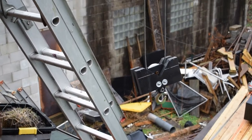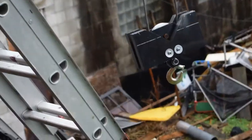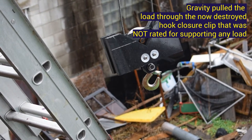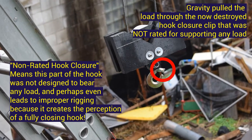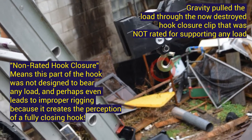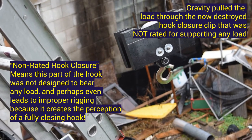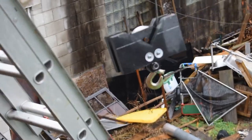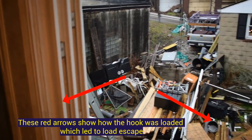This is following the accident. You can see the hook closure is a little bent. There's also a piece of sheet metal that got ripped open when the load was improperly weighted. You can't load a hook on its sides — you can only load a hook 180 degrees, top to bottom.